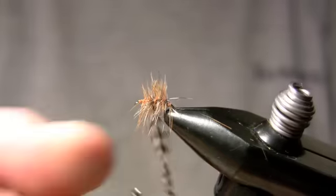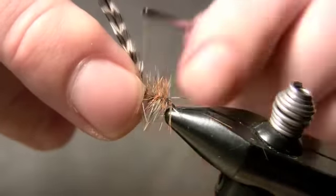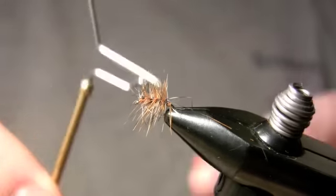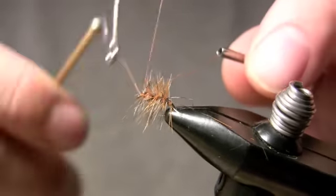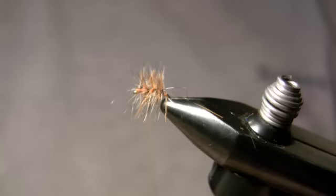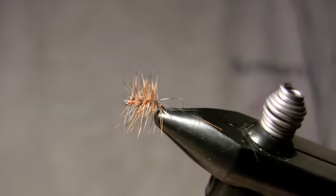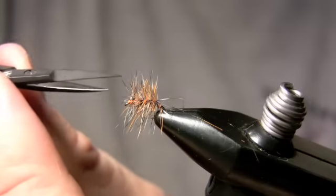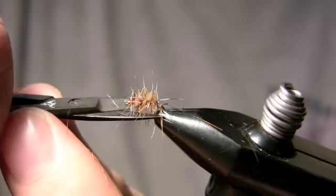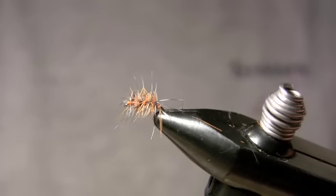Now we're going to finish by palmering the grizzly — three to four wraps of that again. Tie that off. Finish with a whip finish. Even if fibers are sticking up off the front of this, it really doesn't make too much difference because this is a truly ugly fly. The last step is to clip the top and bottom again to gap length — not the sides, just the top and the bottom. That creates feelers.